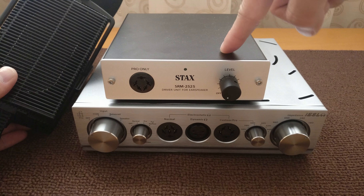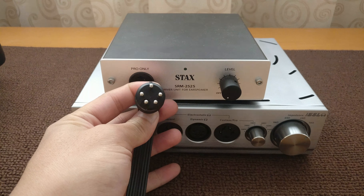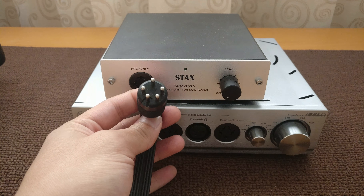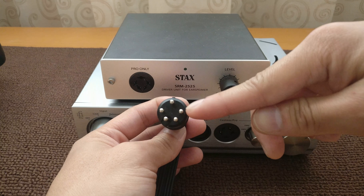Hi everyone, this is going to be another review video of the iFi Pro iESL. For those of you who do not know, I had previously reviewed the Stax SRS2170 electrostatic headphone system, which includes the SR207 as well as the SRM252S electrostatic headphone amplifier.